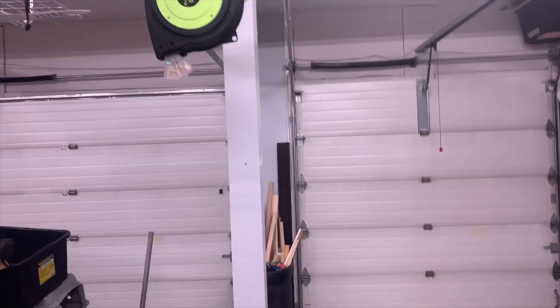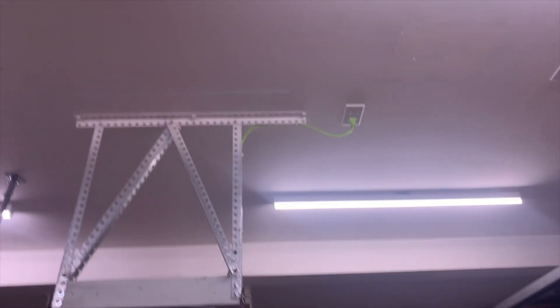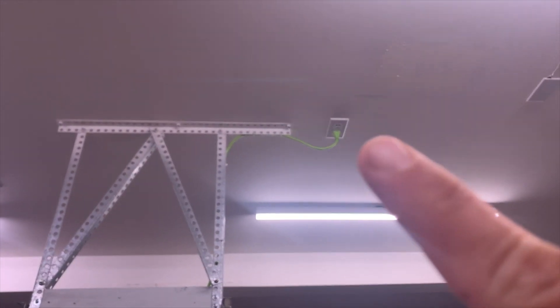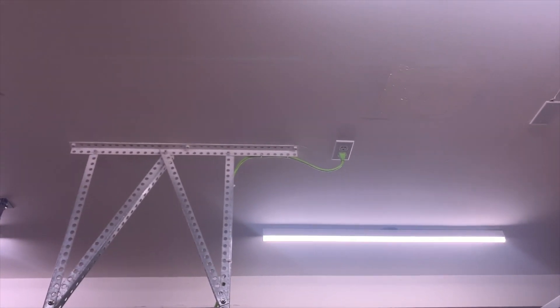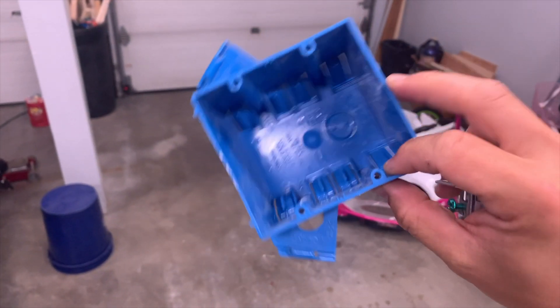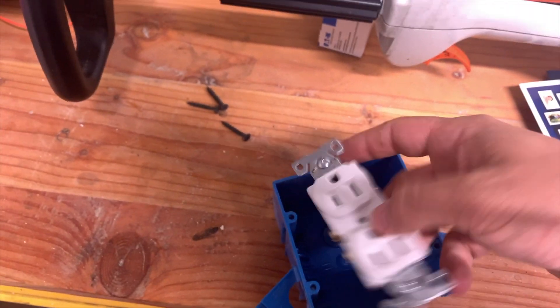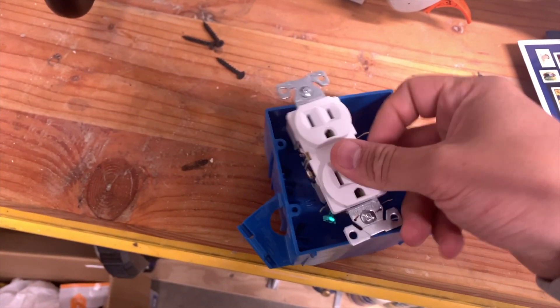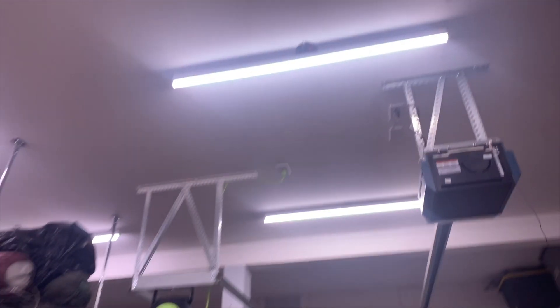I realized I accidentally deleted some video I recorded earlier of me installing the outlet. Basically, I just cut the hole out with my Ridgid multi-tool, installed one of these new-work boxes — a little bit smaller — and then put in one of these outlets, wired it up to that wire that was sticking out earlier. It sucks that I deleted that video, but I promise I did it. It is up there.